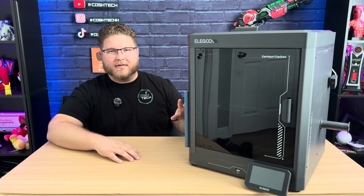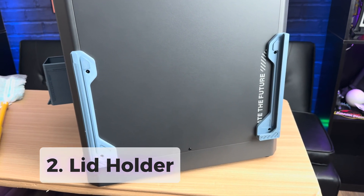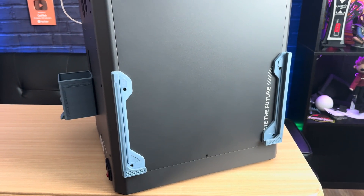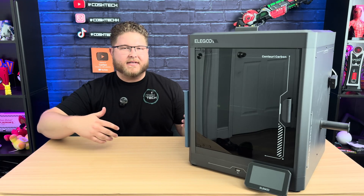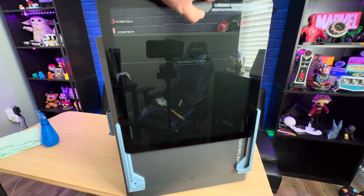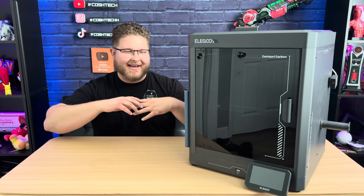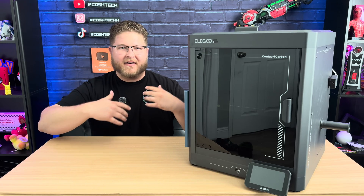Another neat upgrade included on the printer itself is a holder for the lid. You can attach this onto the left side panel and it will hold the lid whenever you're printing in filaments like PLA and need the lid off. You don't have to worry about it scratching or breaking off to the side. And whenever you use filaments that require the entire chamber to be heated, you can just slide it right off and place it back on. It's great that they thought to include a printable file for this instead of a hinge, which would cost more.